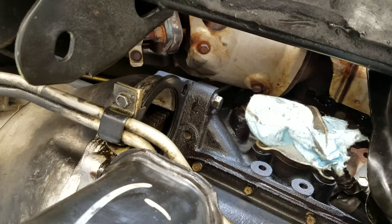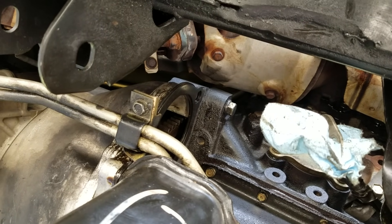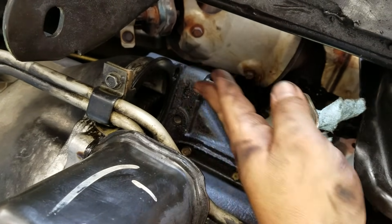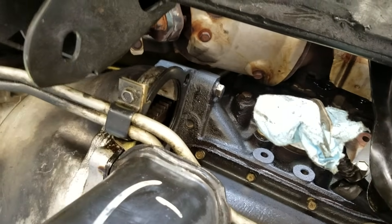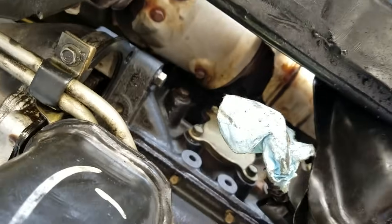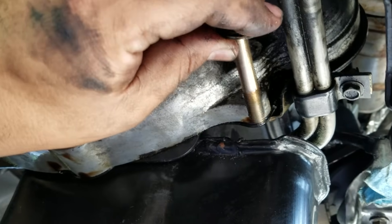I'm underneath now. You can see here's the opening for the starter — not too bad. You can get it from underneath. In order to remove the starter, there are two bolts you have to remove. One is...